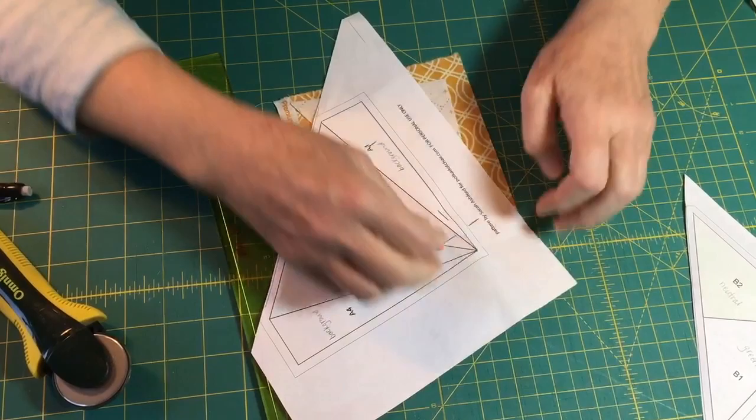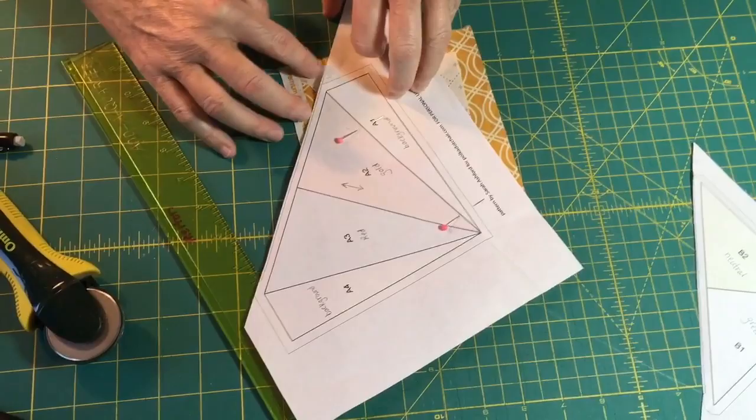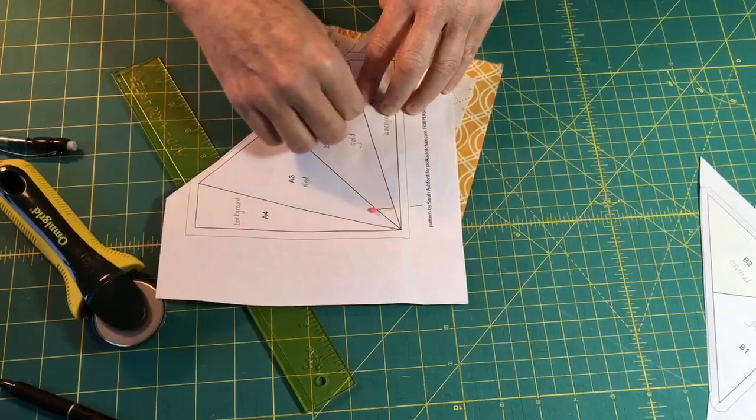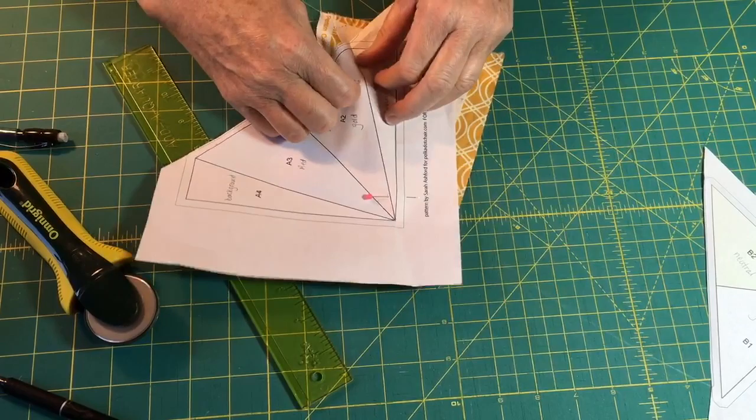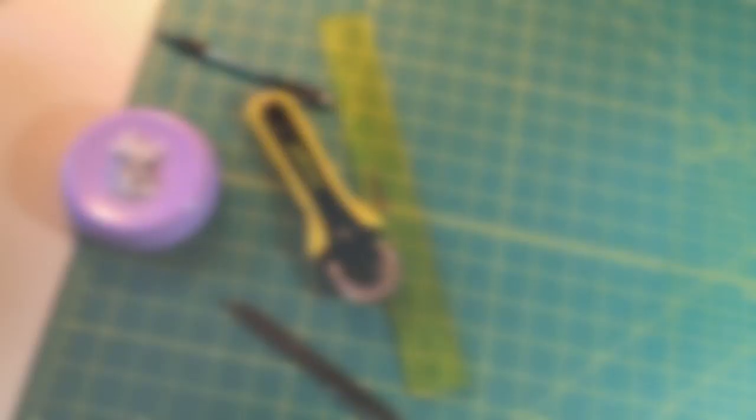I'm going to make sure I don't shift anything while I do this, and I'll reach in and pull out the pin holding the first piece so it's not too bumpy when I sew. Now I'm going to take it over to the machine and sew that first seam.